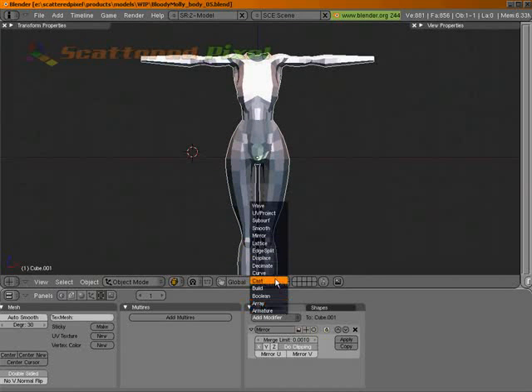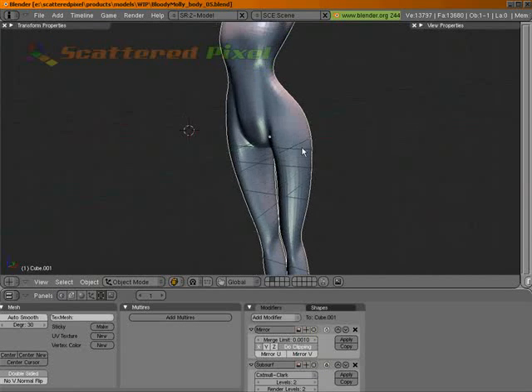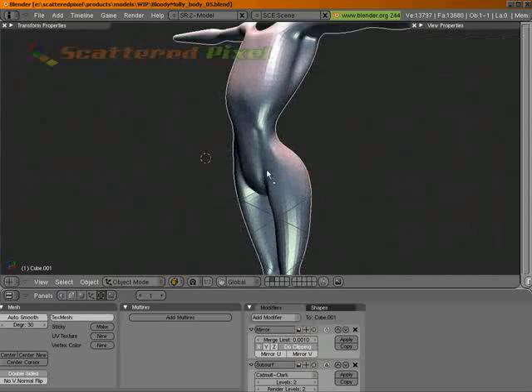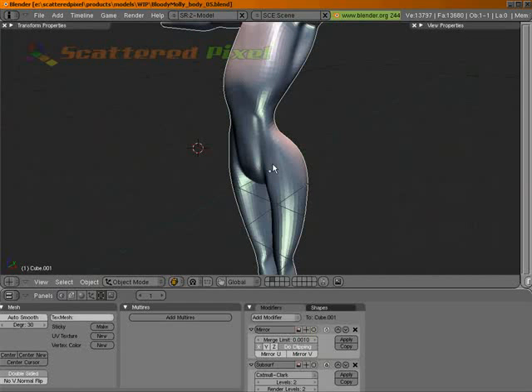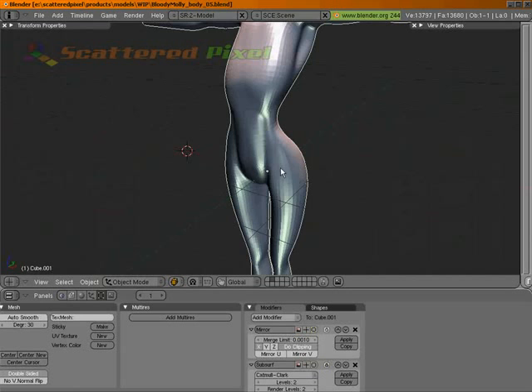Let's go ahead and apply a subsurf modifier on there - it'll help us see a little bit better. See the waist there is a little bit puckered in, or sorry, the abdomen. So we haven't added the breasts or anything yet, but we'll get to that. Let's just do some general work on here. I guess one of the first things we should do is actually iron out those abs.